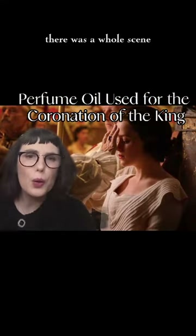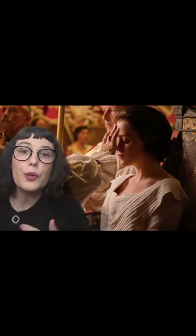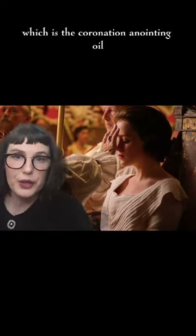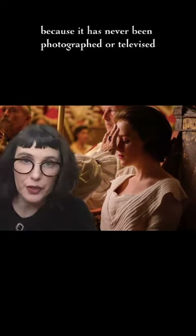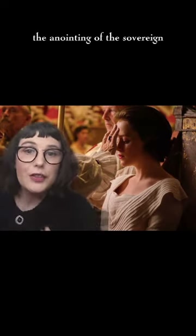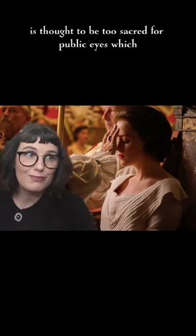If you watched The Crown, there was a whole scene where they showed Elizabeth being anointed with the royal chrism, which is the coronation anointing oil. This scene is the closest that we've come to seeing it because it has never been photographed or televised. The anointing of the sovereign is thought to be too sacred for public eyes.